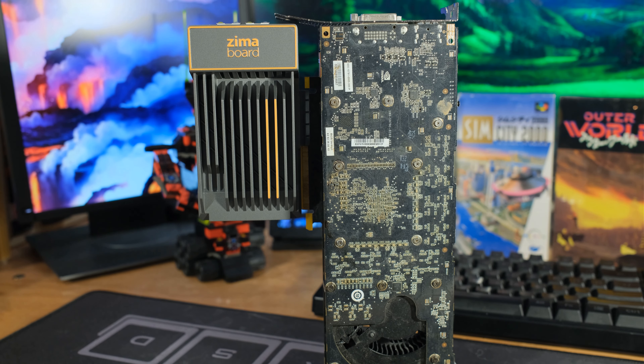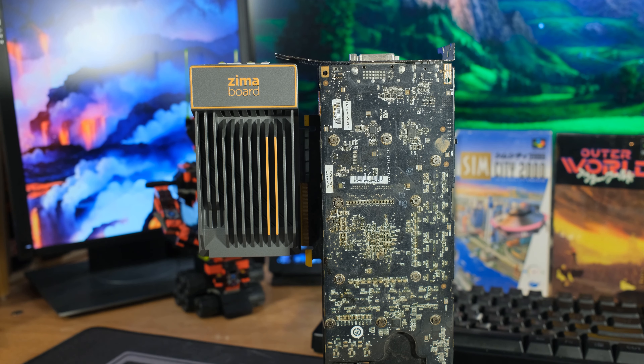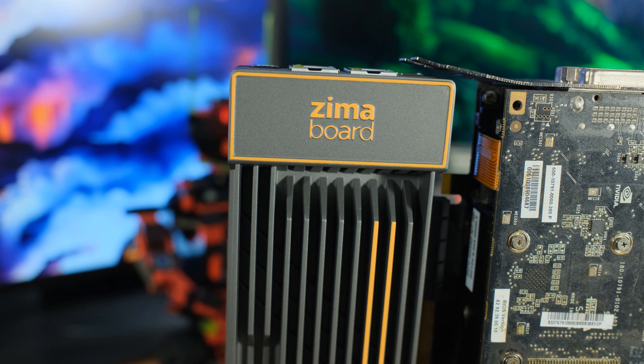I already looked at the ZimaBoard - they say it's the world's first hackable single board computer. I don't know if it's the first, but it's a really cool little hackable single board computer. What makes it special is the fact that it has an x86 CPU as opposed to an ARM CPU, and it's tiny.